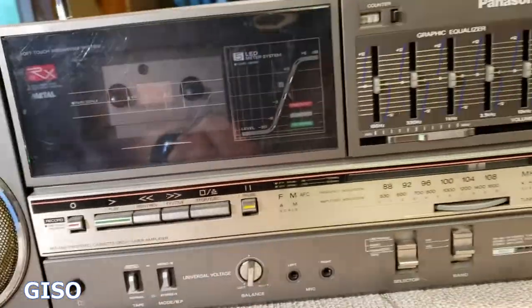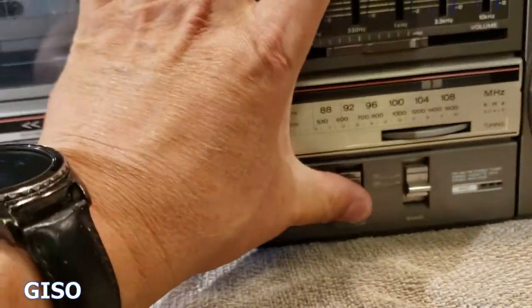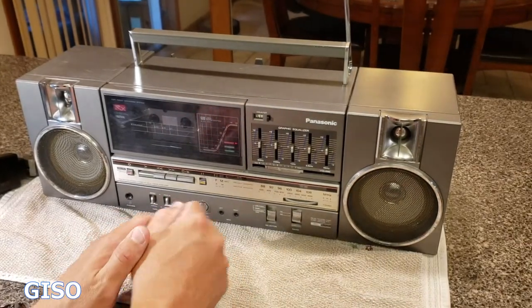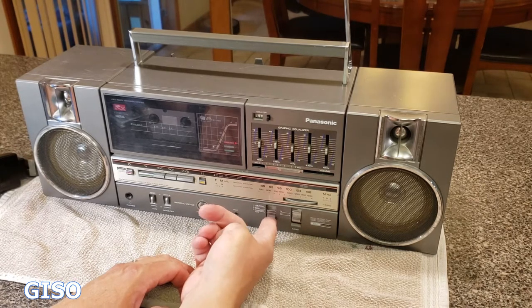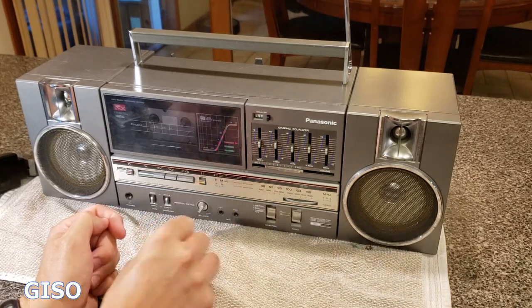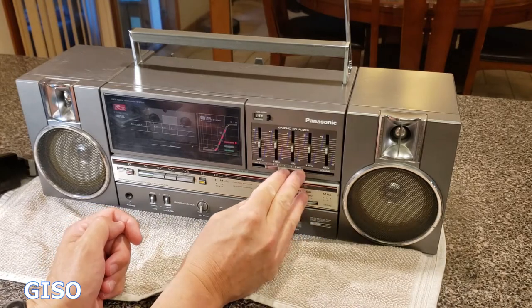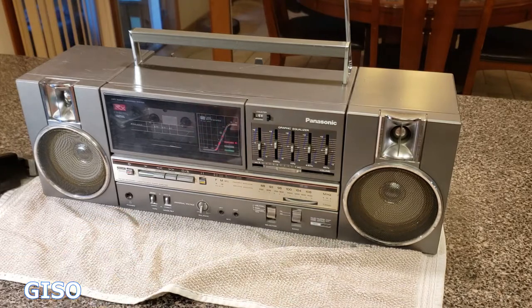Let's go ahead and turn this thing on. I had to break away to get the camera on a tripod. Turning it on again — going from power off, which is tape mode, to radio. You can see the LEDs at work with the left and right equalizer doing its thing.